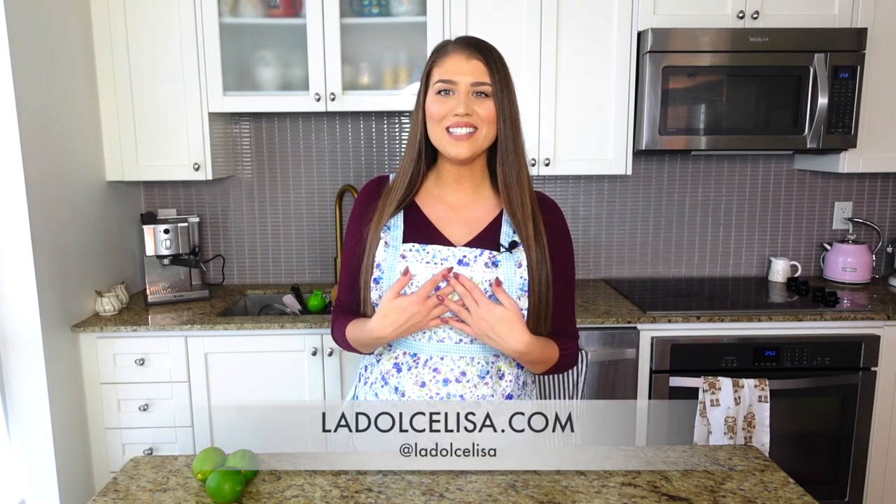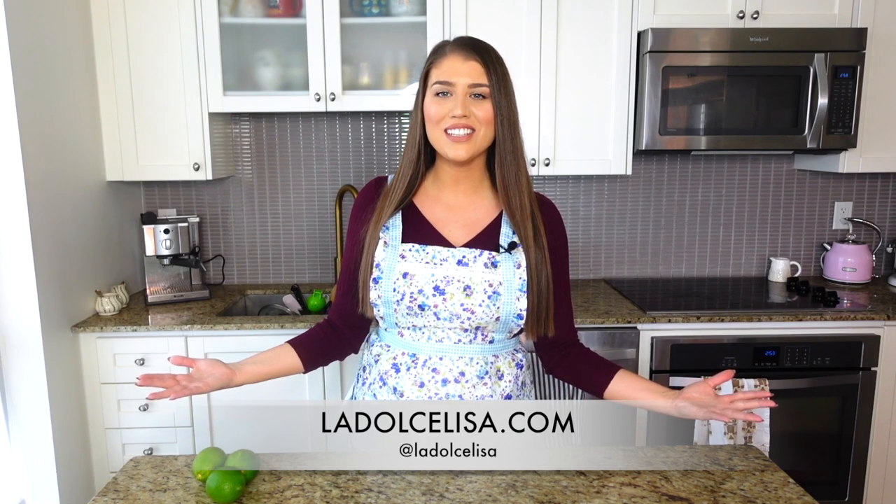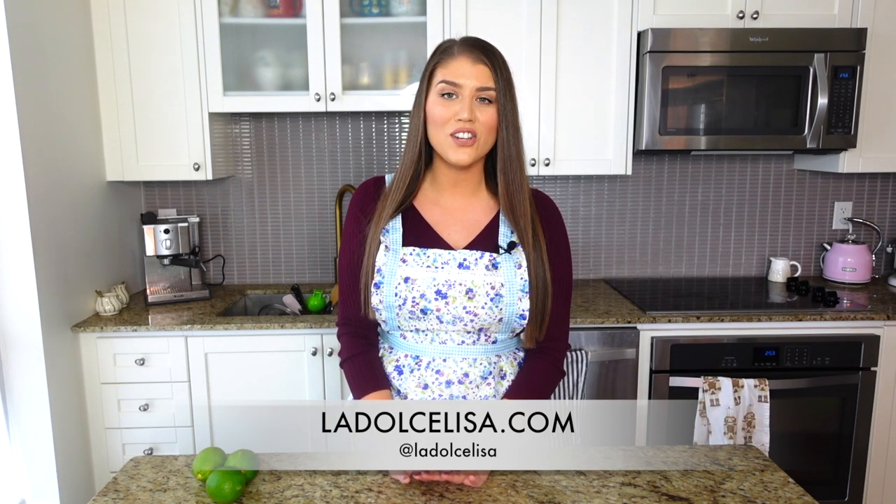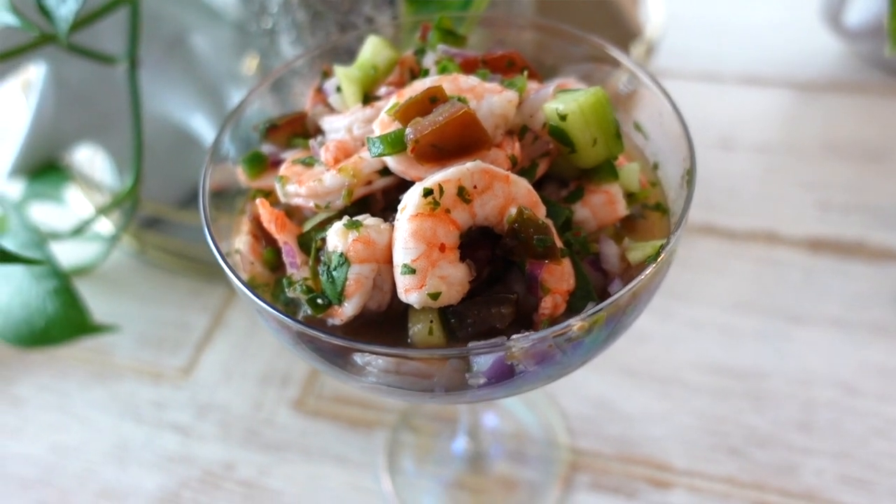Hi guys and welcome back to my channel. If you're new here, I'm Lisa, also known as La Dolce Lisa. Today's video is a different one for me because it's not often that I show you guys savory recipes — let alone a salad recipe. This can sort of be classified as a salad, a nice cold almost appetizer, because today I'm going to be making this delicious easy shrimp ceviche.